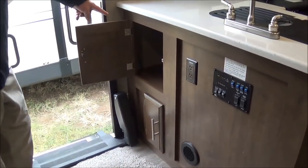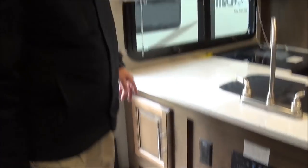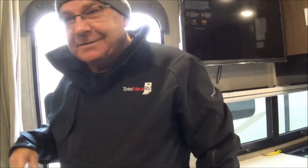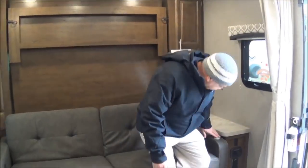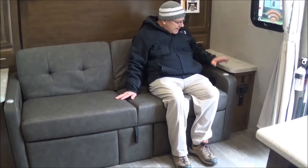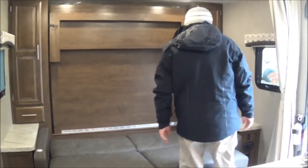When we first walk in, we've got some storage right here and access to your hot water heater for winterizing. You might ask, 'How am I going to sleep everybody?' What they've done — and I think it's a great invention — is even if you have bad weather outside, you still have a place to sit: the couch, which also has recliners, and a little table. So you've got a couch, a dinette, and your TV. Now at night when we need more sleeping space, we take this couch with the Murphy bed, sit it flat, and latch it.